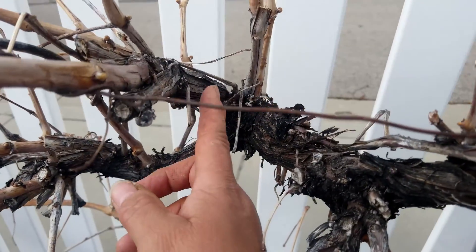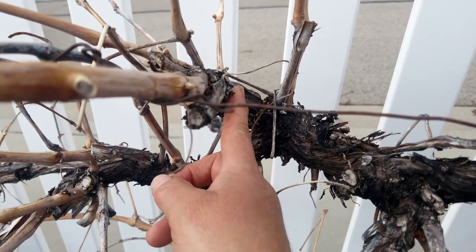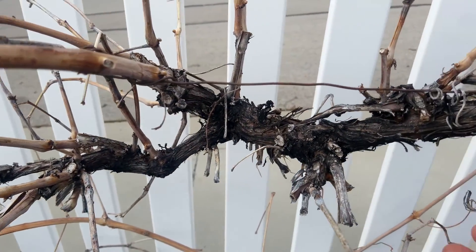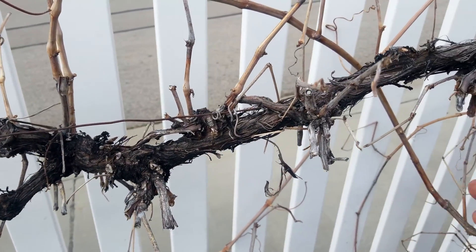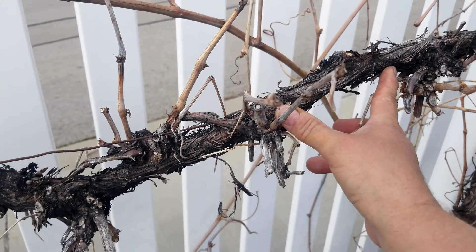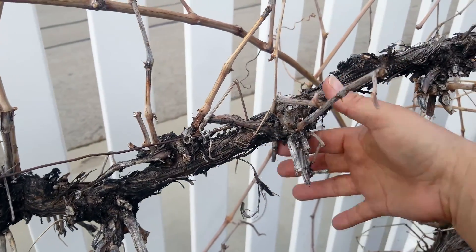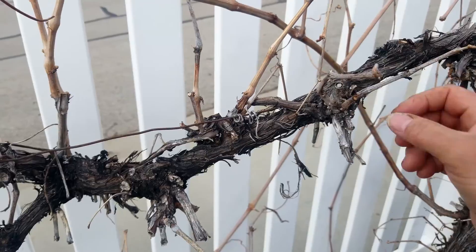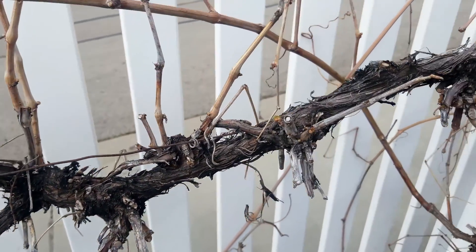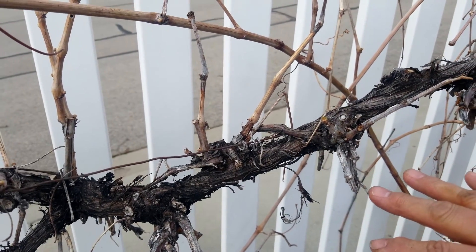Right here is a really old spur that is still really healthy — it just keeps growing longer and producing new vines. When you do the spur pruning, I prefer to have the spurs about a foot apart. So this one that's died will be taken off, and then we'll have a good distance apart for the fruit-bearing wood.